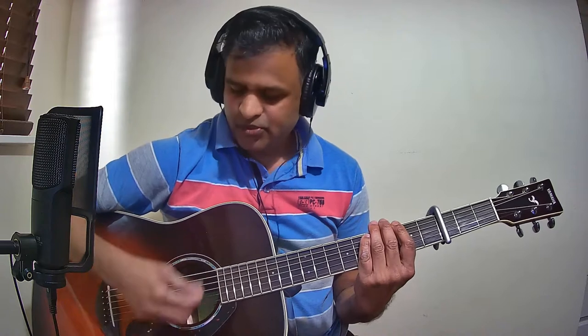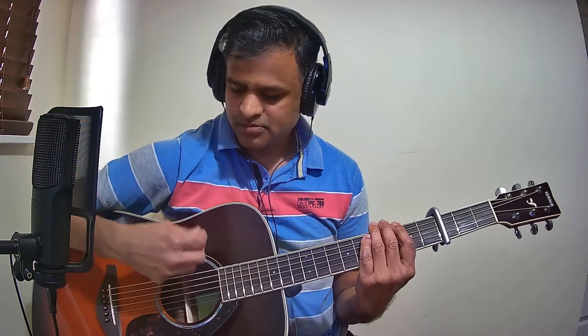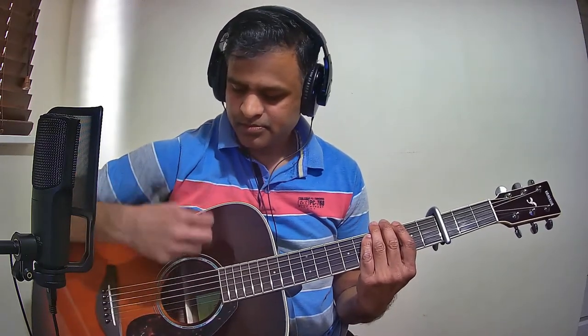The strumming pattern is: down, down, up, down — slow, then super slow. So that is the strumming pattern.